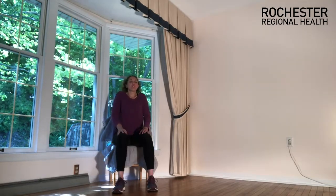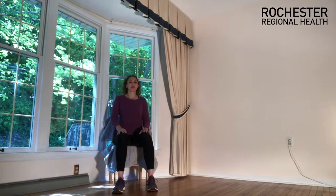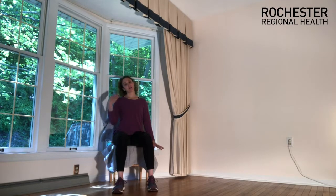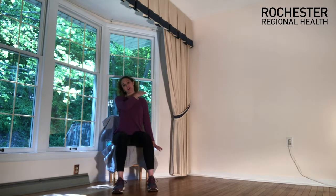Let's inhale and bring both shoulders up towards the ears, exhale and set them down — nice tall, long neck. Let's reach the right hand down to the floor and tilt your head over towards the opposite shoulder, feeling that lengthening through the right side of the neck. Take one more breath in, exhale, let it all out. Place that hand back on the knee and come back to center.